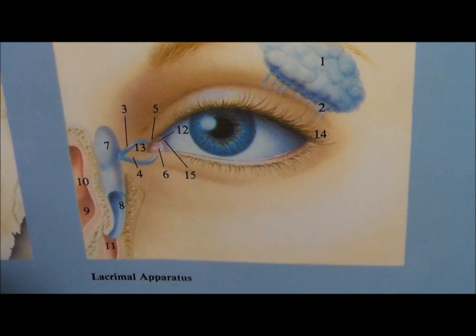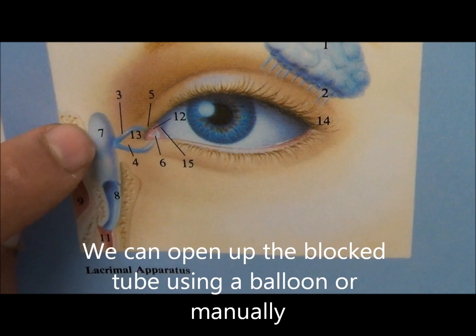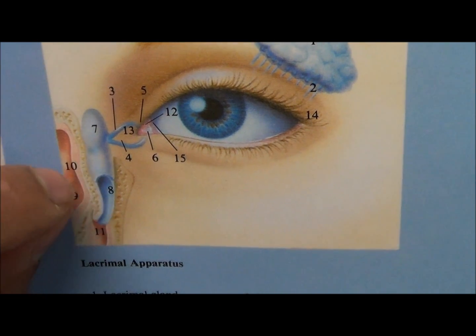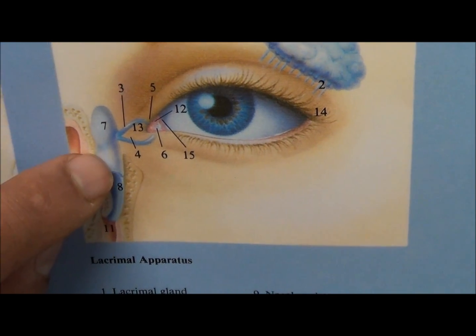What we do with this transnasal DCR is we actually go into the system and we're able to stretch this narrowing. We can do it either using a balloon to widen it, or manually through the nose we're able to widen the system.